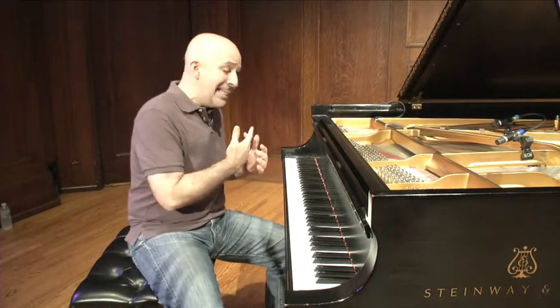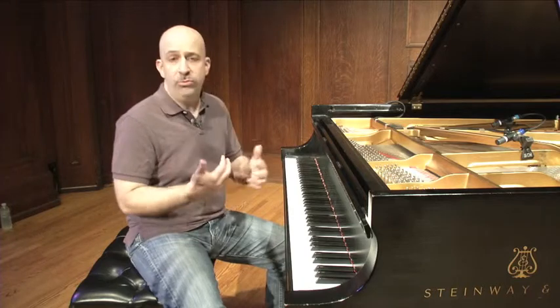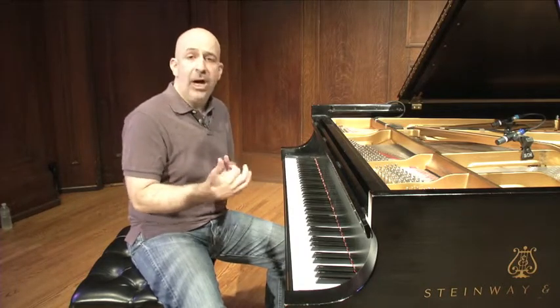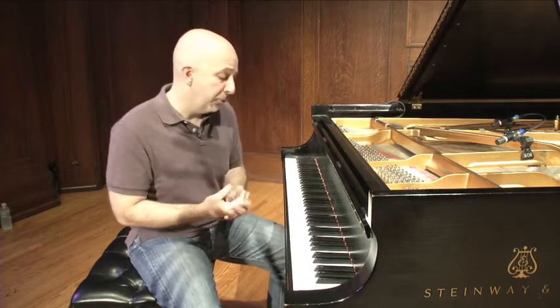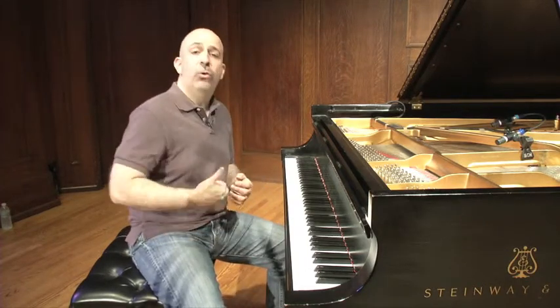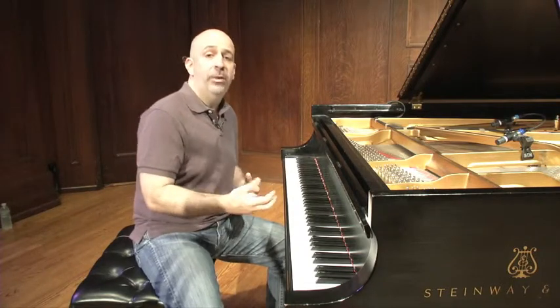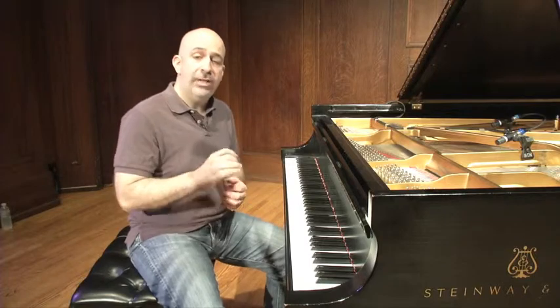One is we're going to need to be able to play certain tunes in different keys if we work with singers or different musicians, just to give variety. So we need to be able to have that in our arsenal. But the main reason I think it's important is what it does for our ear training and ear development — the specific kind we need to become great jazz musicians.